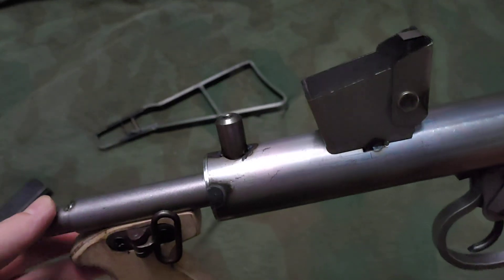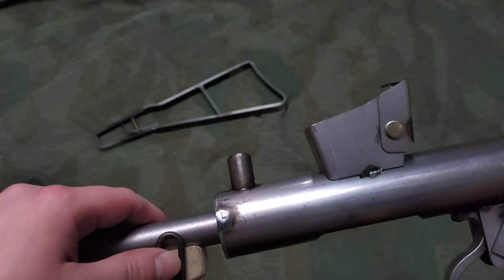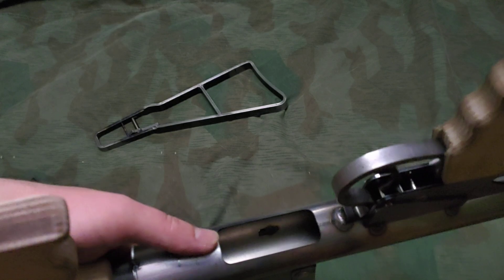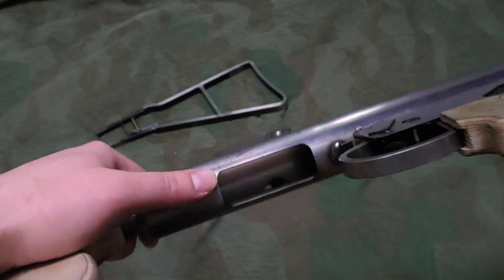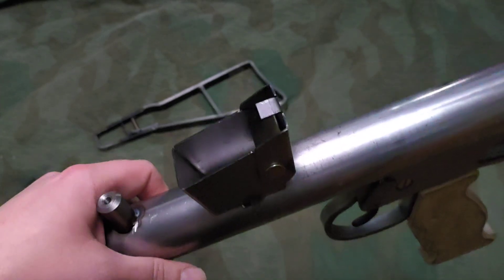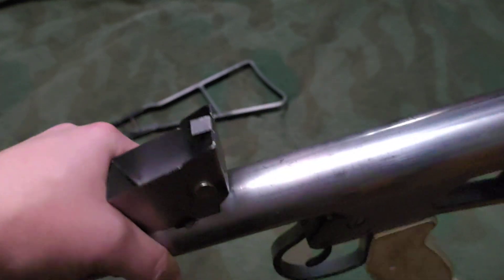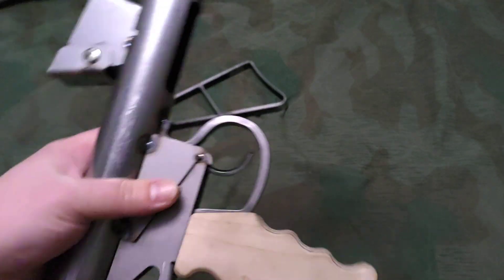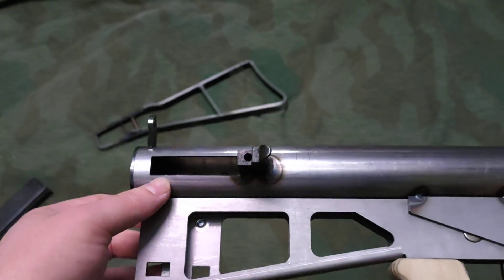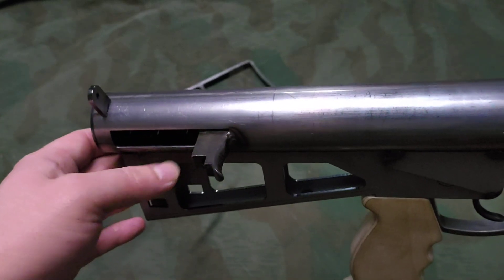For what would have been the barrel takedown pin, there should have been something on here but mine was missing. The receiver is open on the bottom, maybe about a sixteenth of an inch thick, so it's real light. The top isn't open. It does have the slot for the charging handle, and this is actually a real old Owen part.